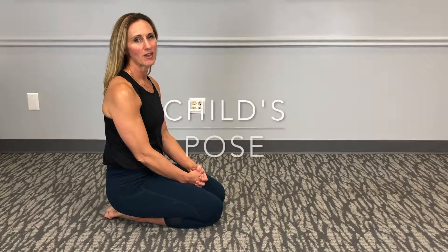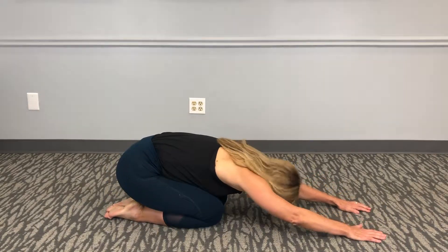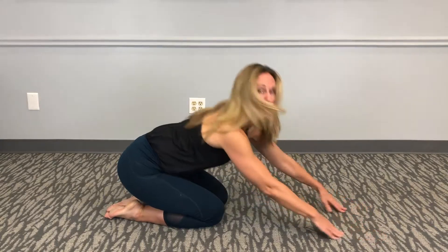Hi, I'm Dr. Natalie Cordova. This is called the Child's Pose — it's also a prayer pose. What you're aiming to do is to stretch out the low back by getting into flexion, so you're comfortably on your knees, on your feet, reaching out in front of you and stretching out the low back.